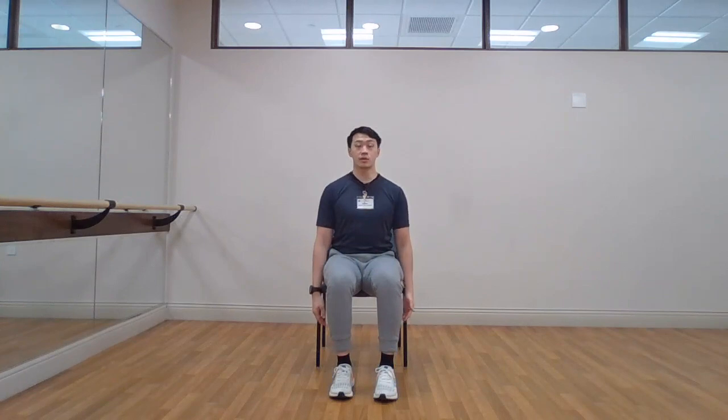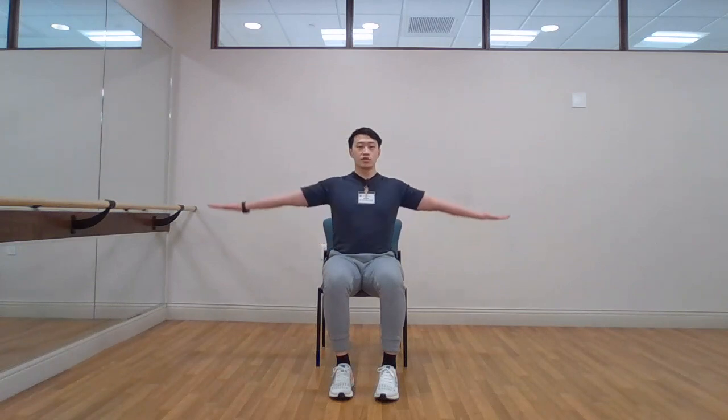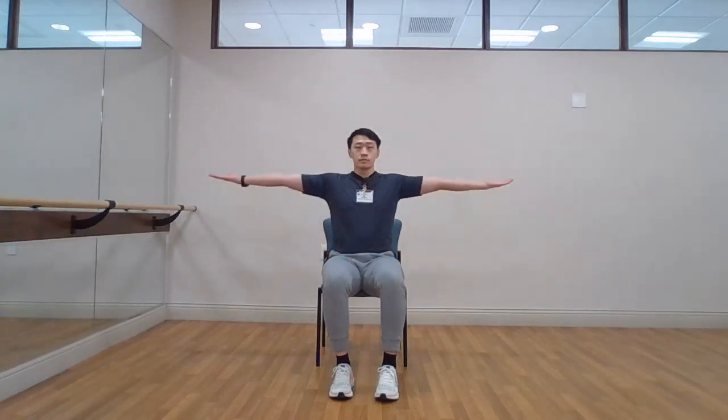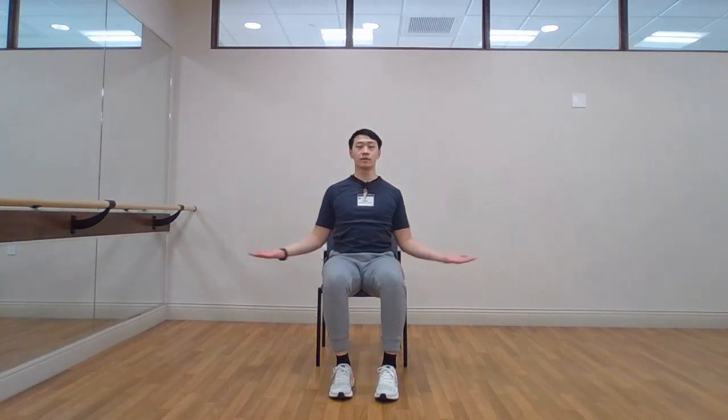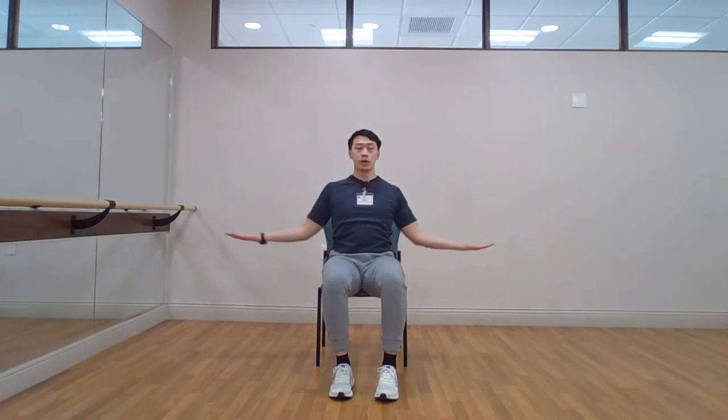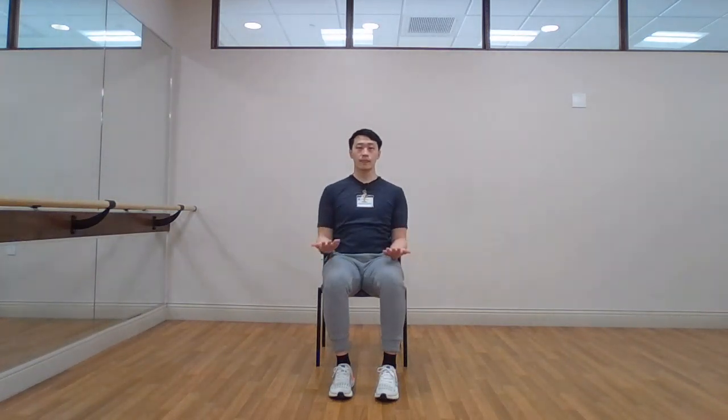Arms to the side, sitting up nice and tall once more. Bending at the elbows, palms facing upwards — holding that spot nice and steady. Reaching arms out to the side and extending straight out. Reverse directions. Repeating. Five, four, three, two, one. Arms down.